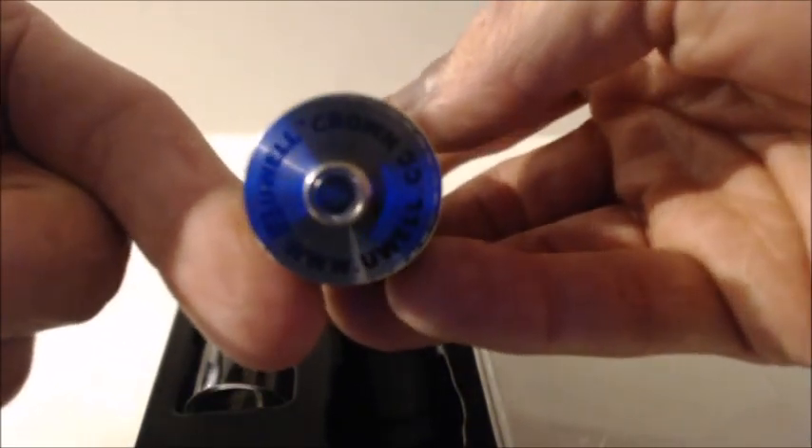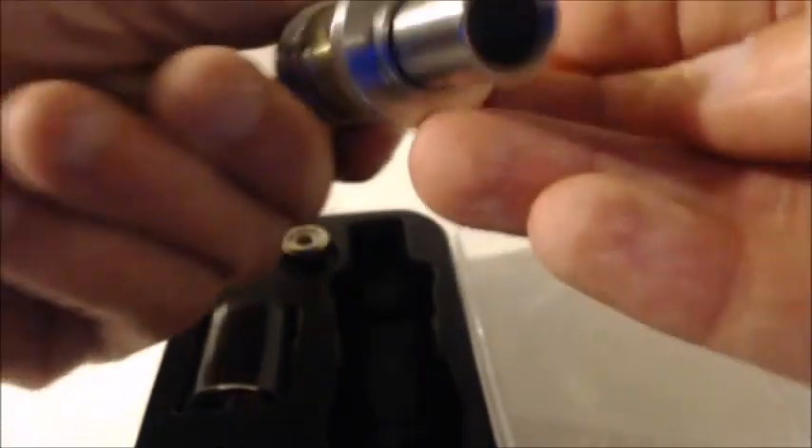I would not recommend using this on a hybrid at all because it is not projecting very well. Here's your wide bore tip — gotta admit, it is pretty wide. Mine's a little wiggly. I'll have to replace the O-rings on it or something to see if that'll help. But anyways, let's put that back in there.